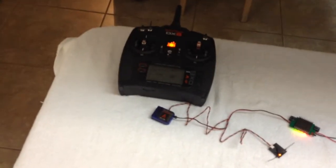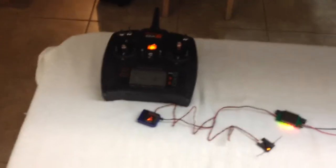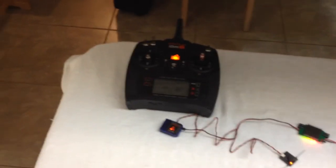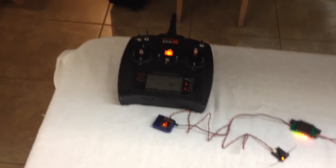If you bind these satellites — or I would imagine the receivers — as a DSM2, then it'll act as a DSM2. But if the radio is set at DSMX and you're using a DSMX receiver, this is the behavior.